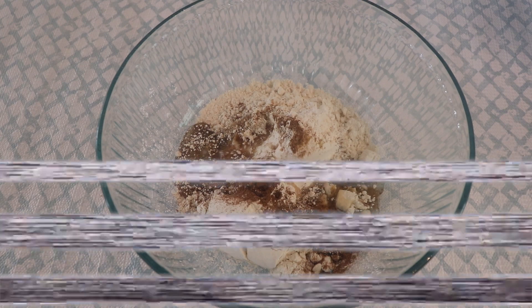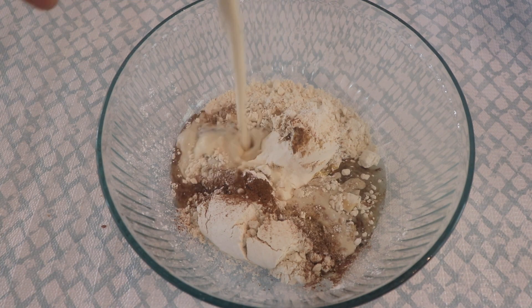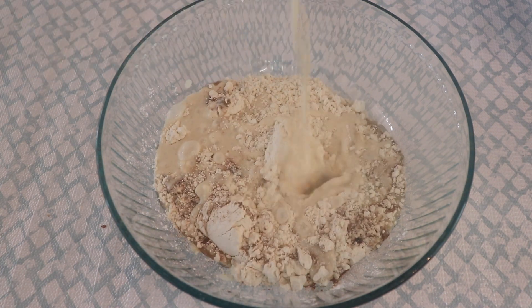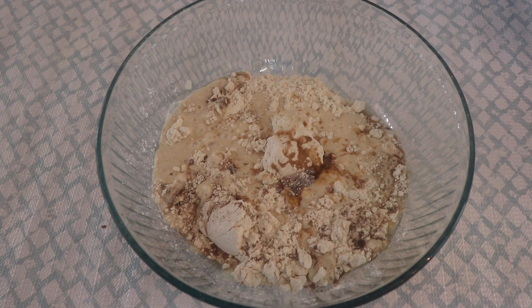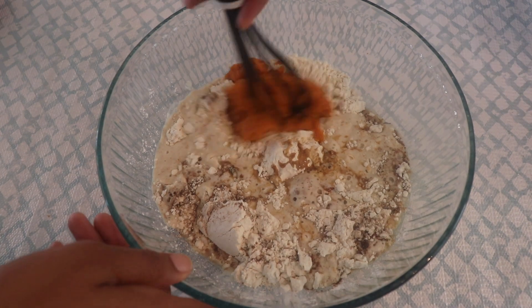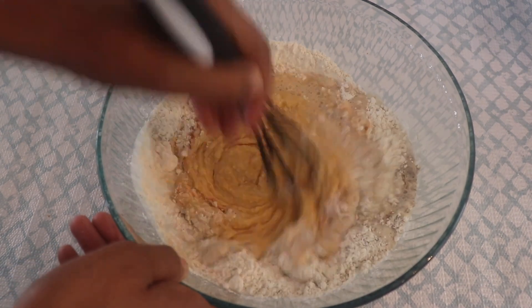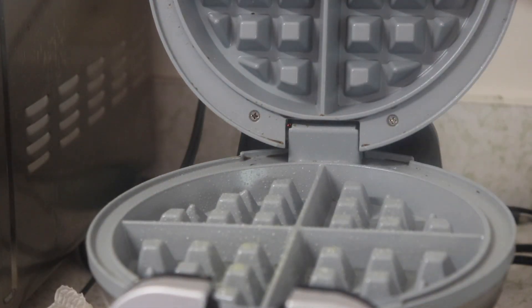If you skip combining first, some bites will be bland and others will have way too much pumpkin pie spice. So mix all the dry first, mix all the wet, then combine. Add the vegan buttermilk, some vanilla extract, maple syrup or brown sugar, and of course the pumpkin puree. Whisk it all together until just combined — don't over-mix — the batter will be quite thick, and that's normal.